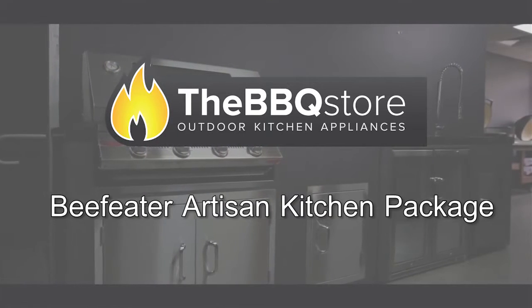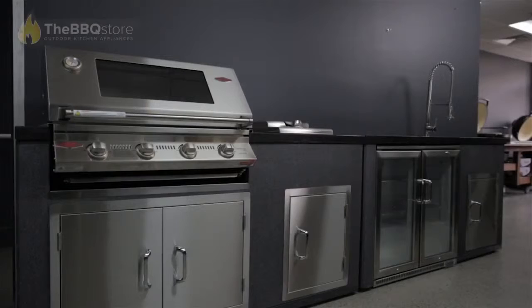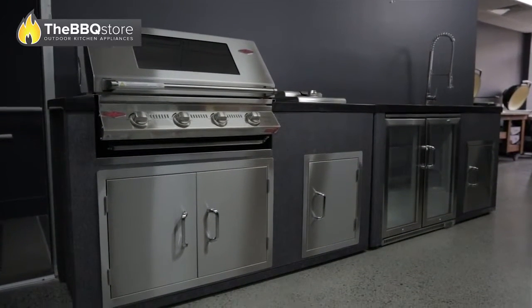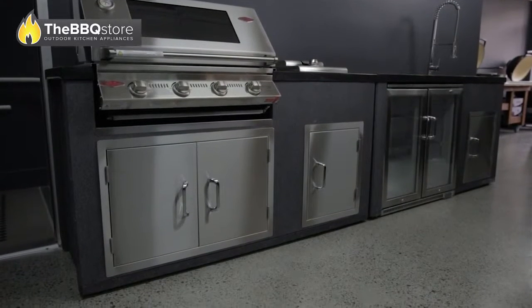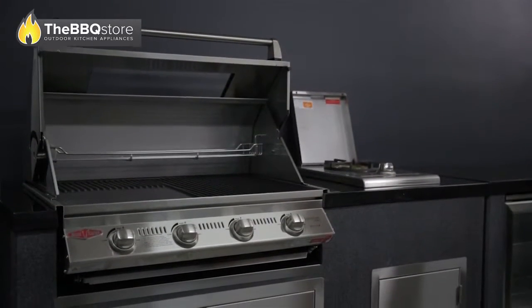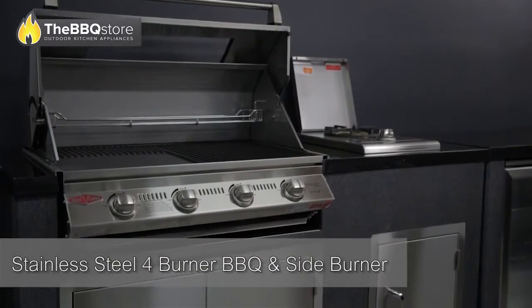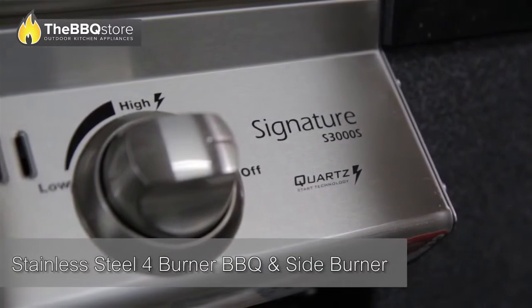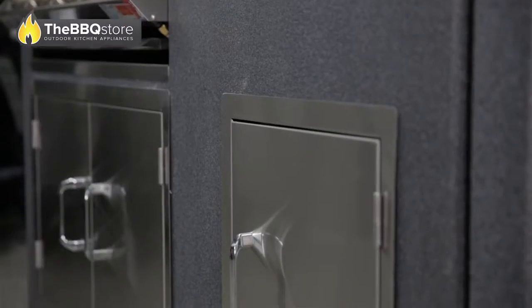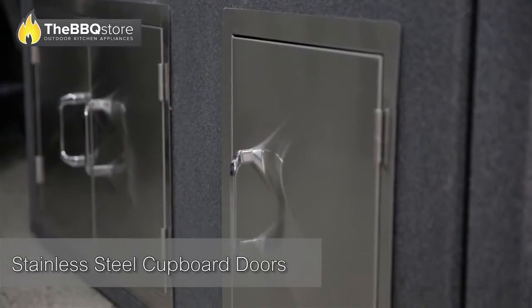Australia's most serious barbecue manufacturers, Beef Eater, are now offering an extensive Artisan Kitchen package that satisfies all the essentials of alfresco dining. The Artisan Kitchen Base Kit includes the all stainless steel four burner signature Beef Eater 3000S and the side burner, both built in a compact cupboard with one stainless steel double door and an extra single door.